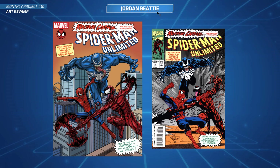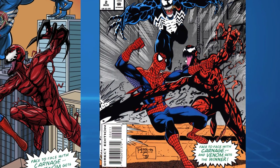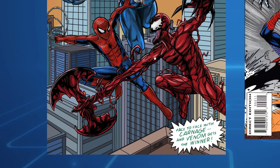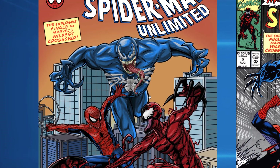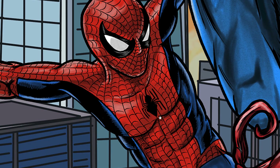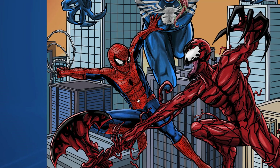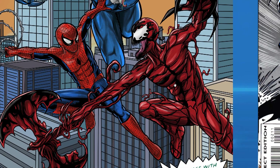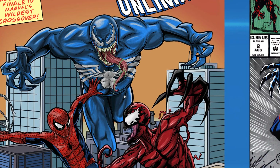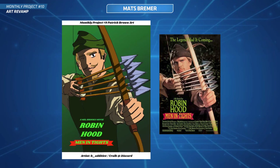Check this out - this is Jordan Beattie. You've done a revamp of an old Spider-Man cover, a classic very iconic one. Look at that modernized version - really well done. I really like the overall finished look, check out your rendering and those details. I really like that Spider-Man suit with all that webbing. Your Carnage is unreal - look at all that detail and those black strands. Really good job on this one, you should be very proud.